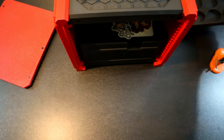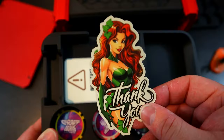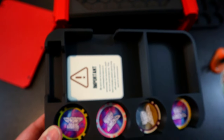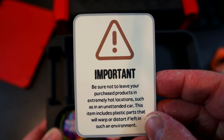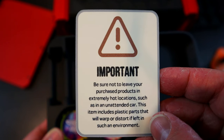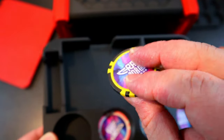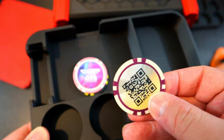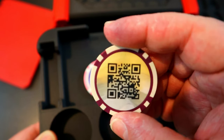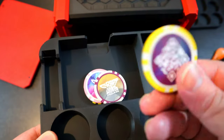You can just slide that in, and on our second row — very cool — he included some extra goodies as well: a nice Poison Ivy 'thank you' sticker, which is awesome. There's also a note reminding you not to leave your box in extremely hot locations like an unattended car, since plastic parts will warp. We also got some cool Craftworks Forge tokens. I'm guessing the QR code might lead straight to their Etsy page so you can just scan that.